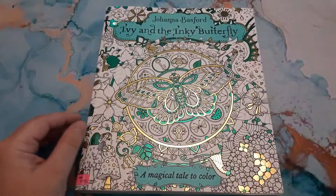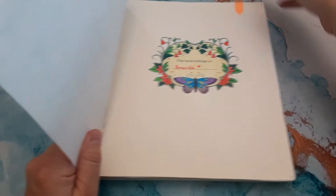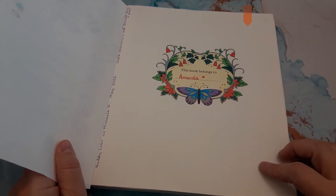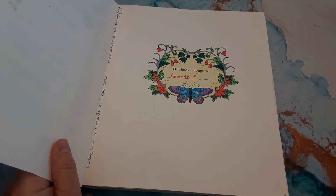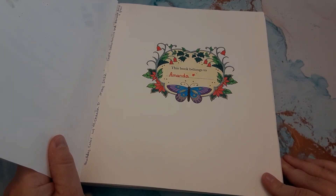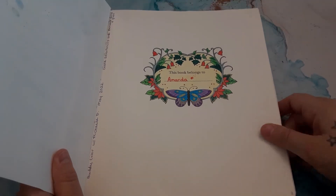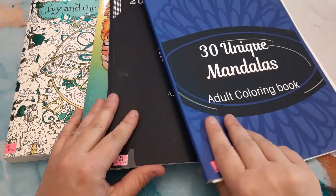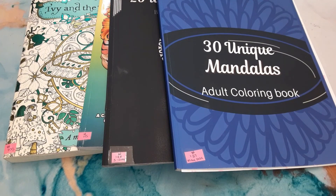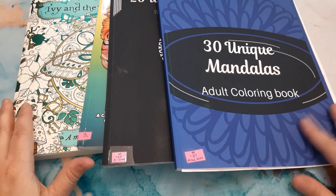The last one is Joanna Basford's Ivy and the Inky Butterfly. We did the title page — this was also a buddy color with Mikayla and one of her friends. I used my Castle Art pencils and my Drawent gold and green metallic pencils. I like how that came along. That's the end of my finished pages for the month of May — I got a lot done, considering how busy I was. I'm not sure if I'll get as much done for June, but we'll see. Thank you everyone for watching!